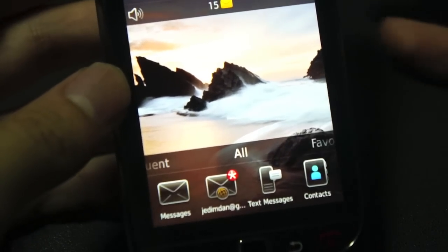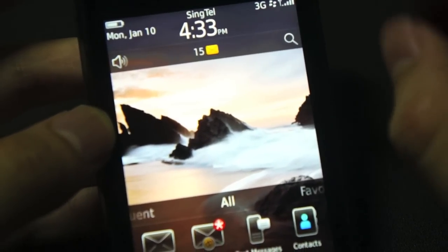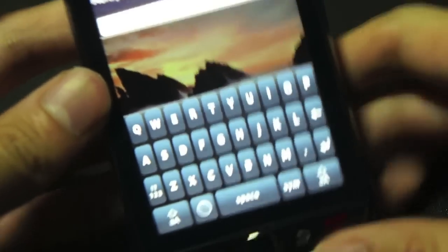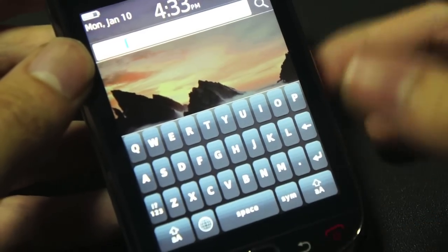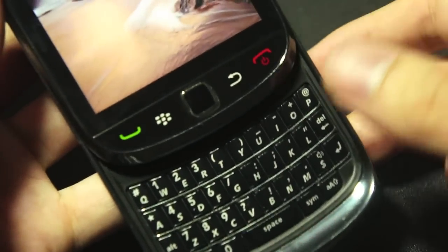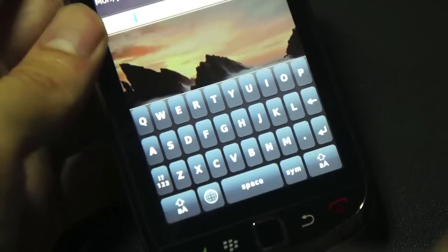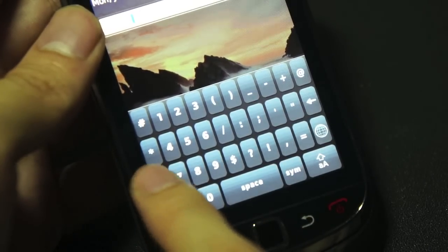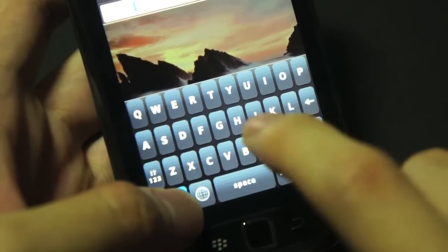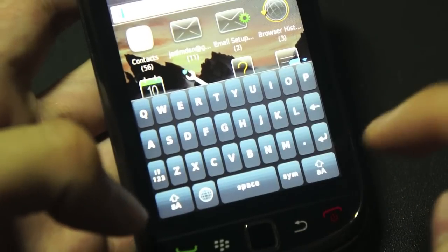There is a touchscreen keyboard — if I hit the search button with the physical keyboard closed, a touchscreen keyboard appears. It's not the best, but you can type on it fairly well. They mainly want you to use the physical thumb board though. You've got a shift key, you can go to numbers, symbols, and things like that. Through this keyboard I can demonstrate that this is a multi-touch screen — I'm holding the caps key and yet I can still move between the other keys.